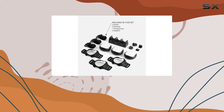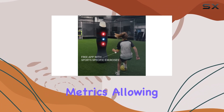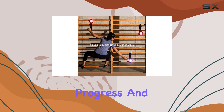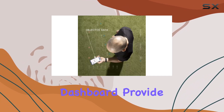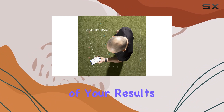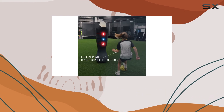Tracking performance has never been easier with the ROX Pro app. It offers objective training data and trackable metrics, allowing you to monitor progress and compete with others. The in-app analytics and cloud-based dashboard provide a detailed overview of your results, while the global leaderboards add a competitive edge, motivating you to push harder and achieve more.